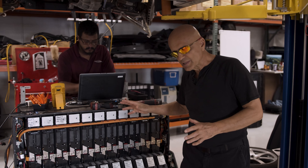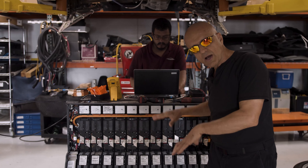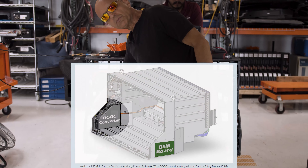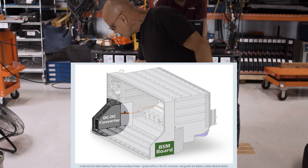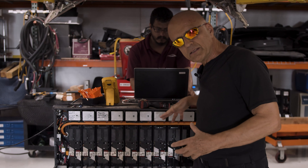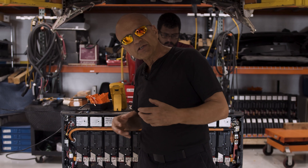Buried inside this thousand pound battery pack, which is inaccessible until you drop it, are two vital electronic components. One of them is what's called an APS module, which is a DC to DC converter. This DC to DC converter is what converts 400 volts on the main battery pack to 12 volts to power all of the devices in the car.